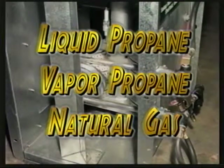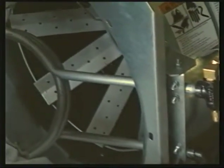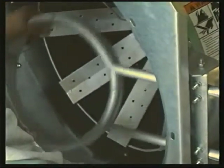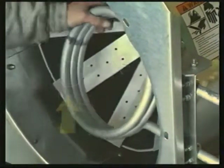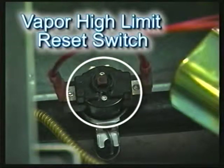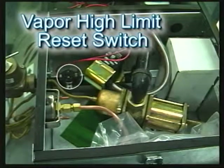Our heaters can be operated using either liquid propane, vapor propane, or natural gas. The liquid propane units come with an internal coiled vaporizer, which is needed for cooler climates. These vaporizers are adjustable through a wider range of outside temperatures. The vaporizer high limit features an exclusive manual reset, so you can tell if the heater needs to be adjusted.